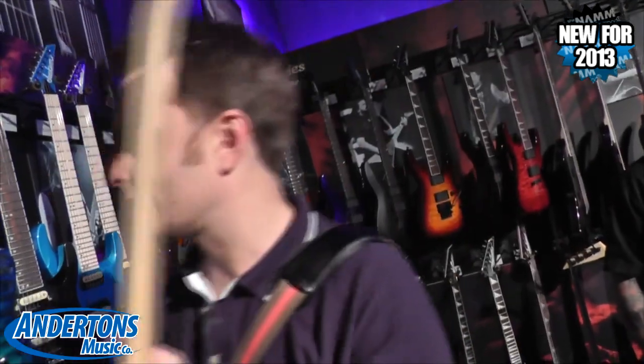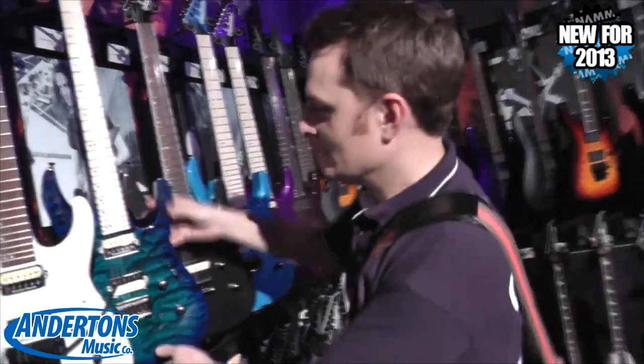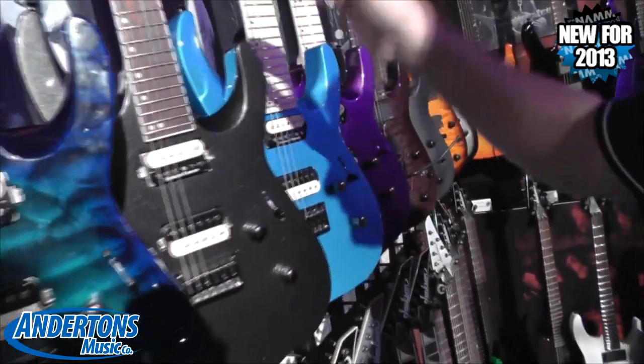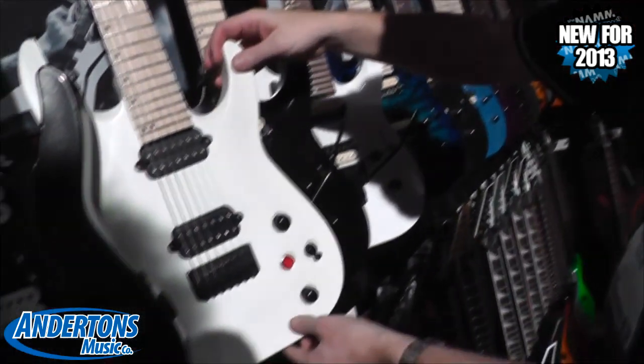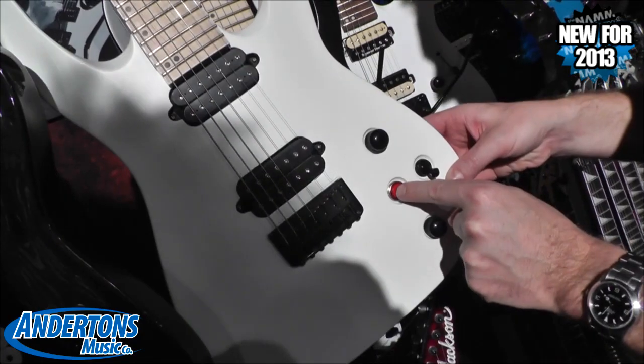Nice kind of skinny necks. A whole heap of different kind of colors. You can go flashy if you want with the quilt tops or some of the sparkly tops, or you can keep it low-key with like satin black or something like that. That's some cool guitar. Wow! Kill switch — what if I press this button? Explosion.